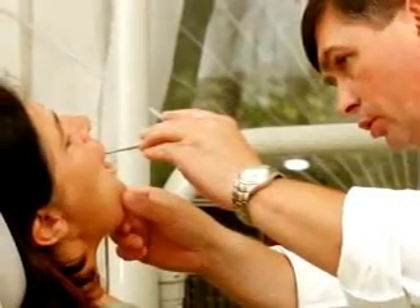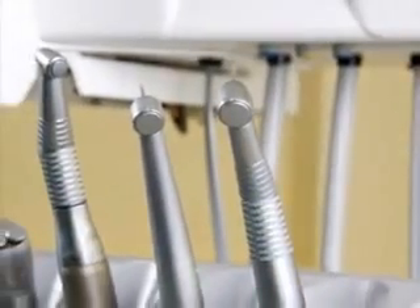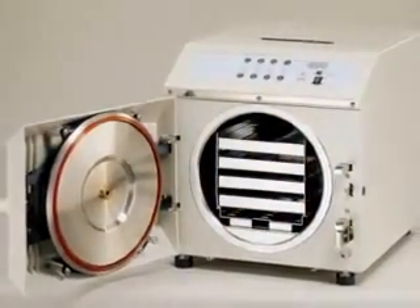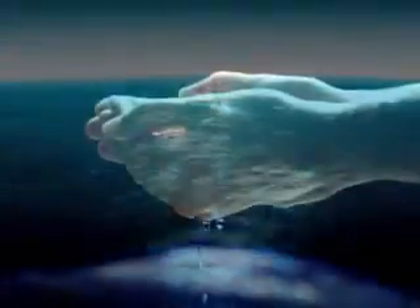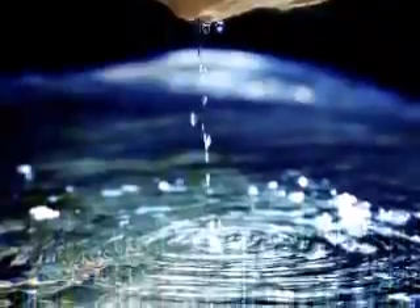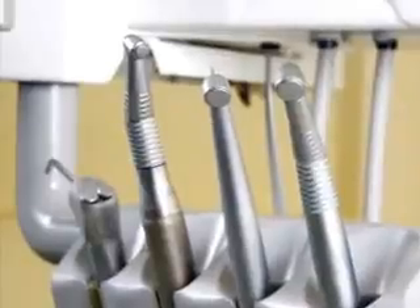Biofilm is serious business for you and your practice. It shortens the life of your equipment, causes your water lines and autoclaves to require frequent cleanings, and the ADA has identified it as a serious potential health risk for your patients. In fact, if you are not using pure distilled water, it is unlikely that your practice meets the ADA's recommendations for water quality. The best way to prevent biofilm is to use only pure distilled water in your dental units and autoclaves.